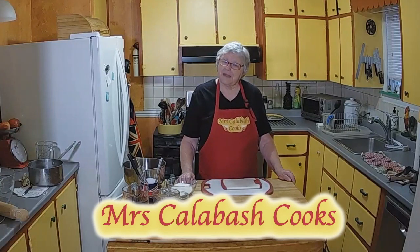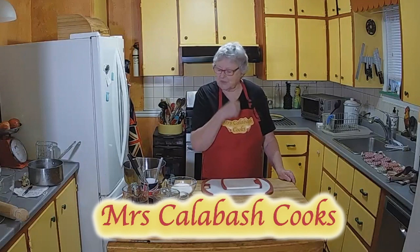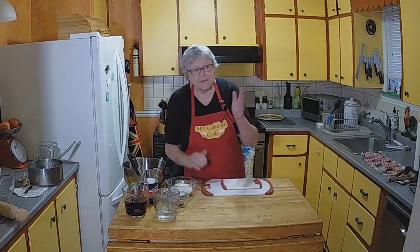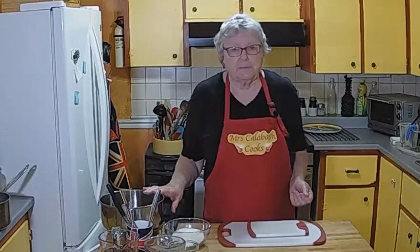Hi, I'm Maggie and welcome to Mrs. Calabash Cooks, coming to my kitchen. It's the time of year where we now start harvesting what we've grown in the garden, and today I'm going to do some pickled beet.